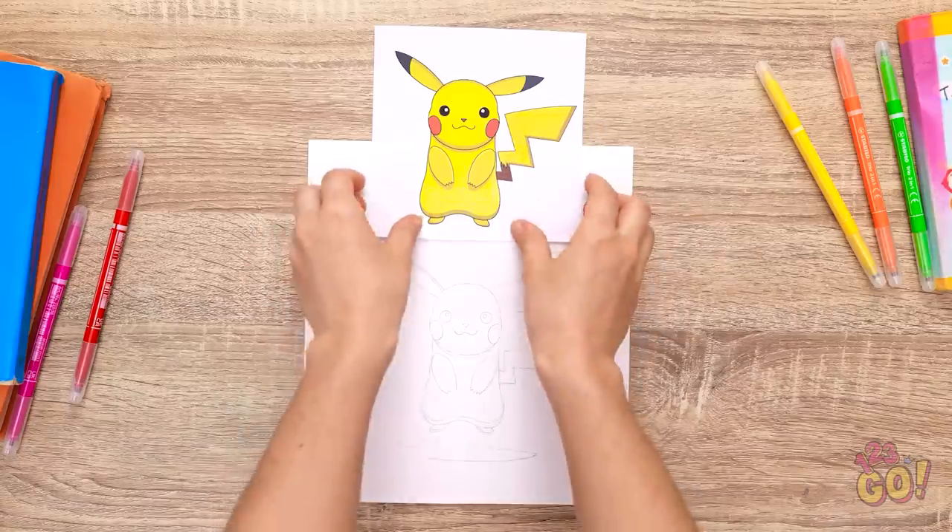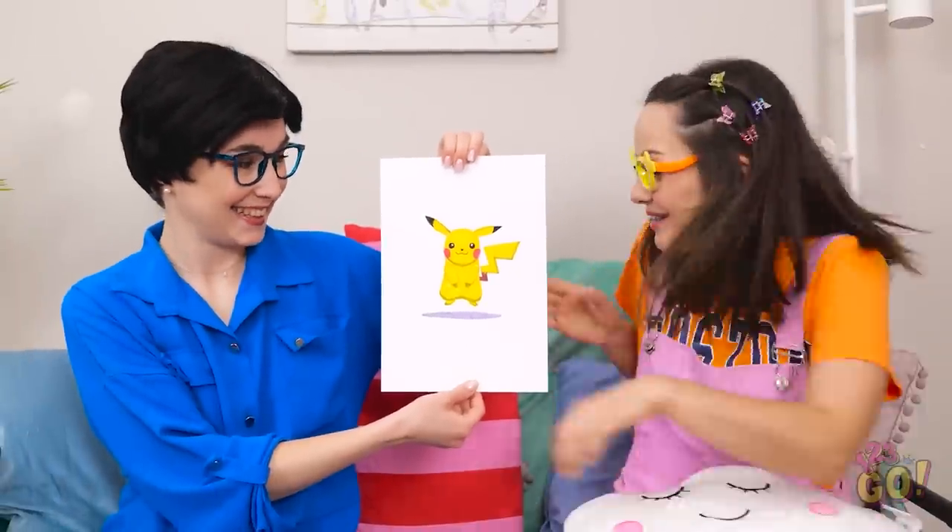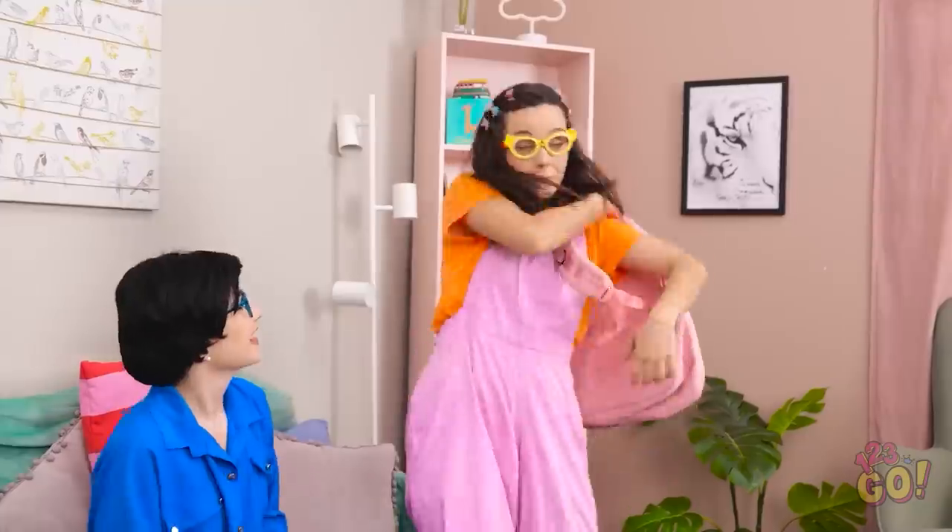There! It looks pretty good. Now I need to add some color. What do you think, Ava? Wow, it's perfect! Thanks, Mom! I better get ready for school — I don't want to be late. Have a good day, honey. Go get that A.